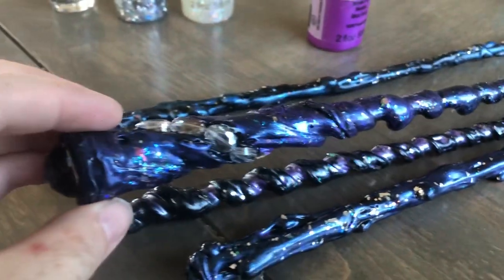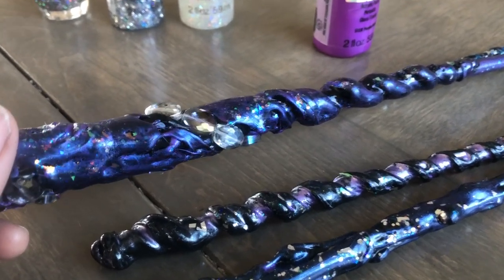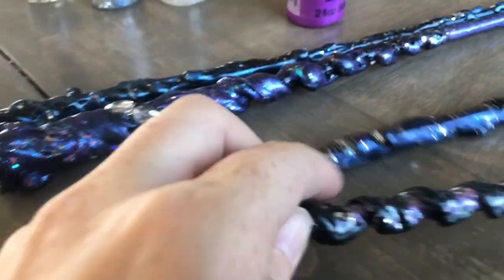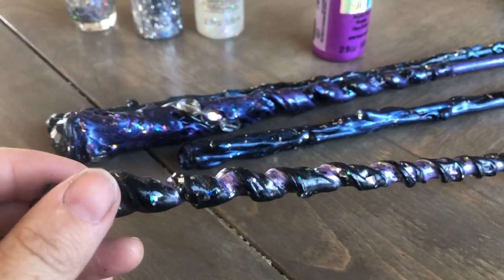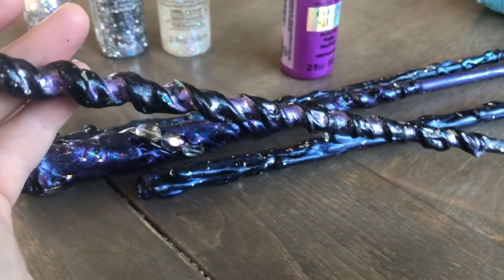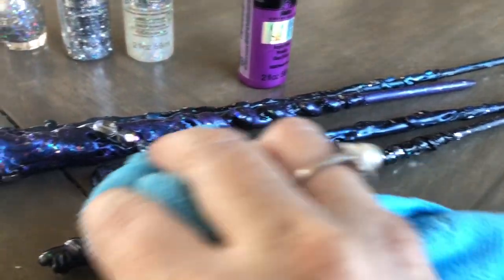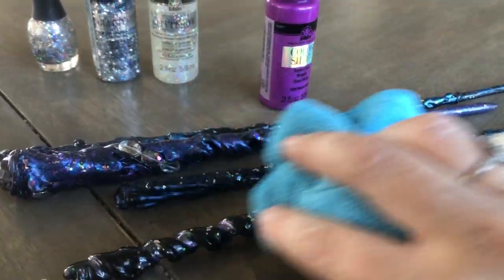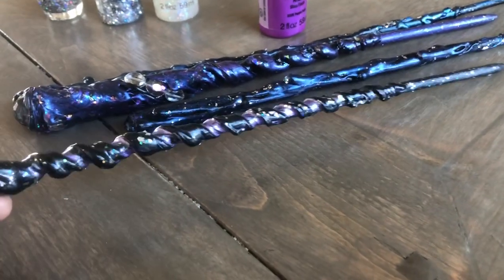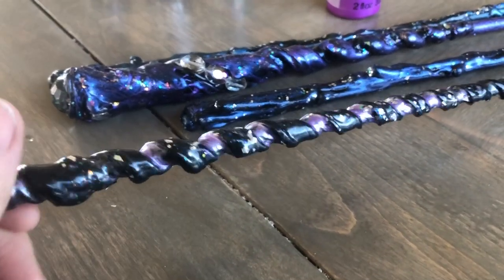Some of these I did a dry brush over top, kind of leaving a little bit of the black color in the cracks. But one thing I really have started to like to do is paint it — really just cover the whole thing with a lot of paint, getting it right into the cracks. Then with a wet wipe or wet cloth, you just go and brush it off of the high points, so the high points are black and the low points are colored. Doing that on a swirl wand just looks really cool for a galaxy wand.